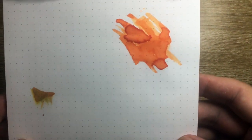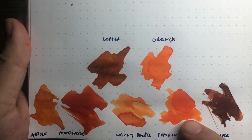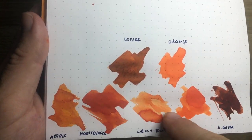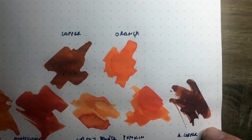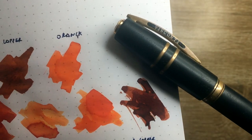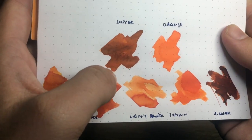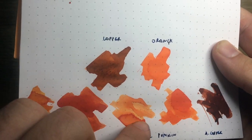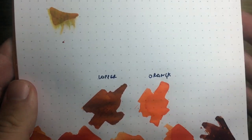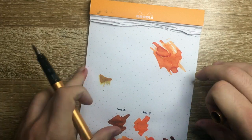Here are a few other inks for comparison: Lamy Bronze, then Diamine Pumpkin — a very strong orange — Monteverde Mandarin Orange, which is a dark orange, Apache Sunset for shading similarities, and Ancient Copper, which is what many people think of as bronze. The Visconti Bronze is a very dark, tarnished, classical bronze. Then here are Lamy Orange, Lamy Bronze, and Lamy Copper side by side. You can see it is a unique color — it has been reformulated, it's not just a rebranding like the Pacific was of the Turquoise.